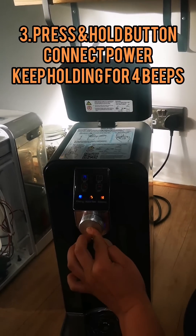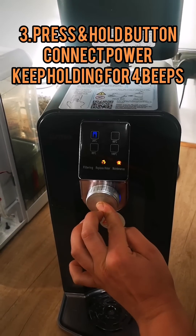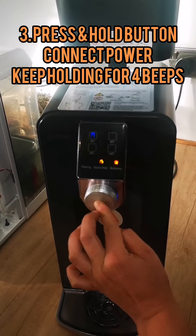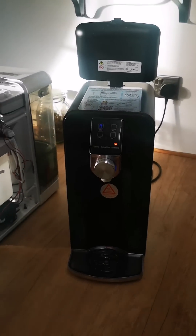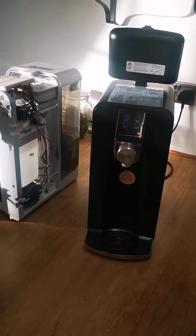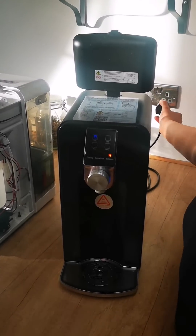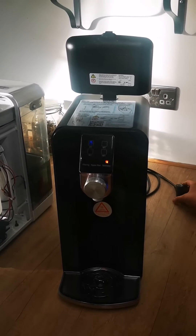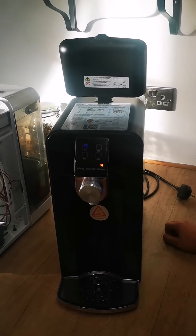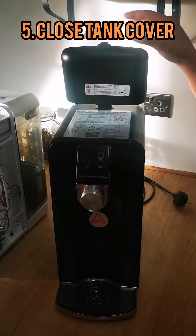Keep holding until you hear four beeps. Now the next step is to disconnect the system from the power supply. It will take a second to go off.